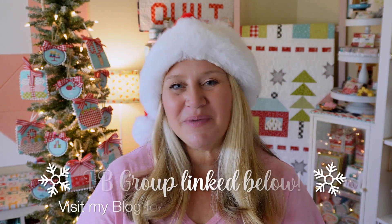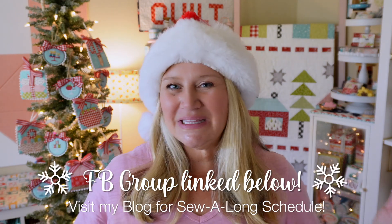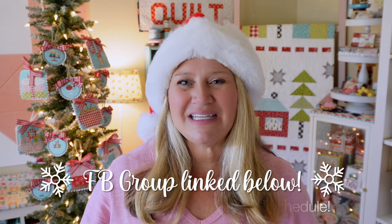If you missed ornaments number one through six, go back and watch all those videos. I talk about each of those in detail, and ornament number one has all the sew along information. There is a Facebook group for this where you can show your progress and pics — I will make sure to link that below. You can also tag me on social media. I would love to see how your progress is on these ornaments because they've been so much fun.